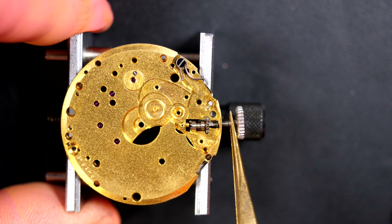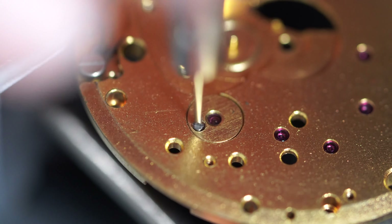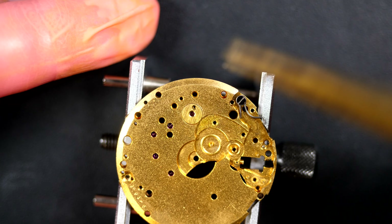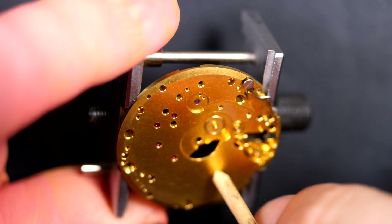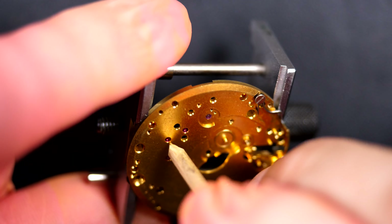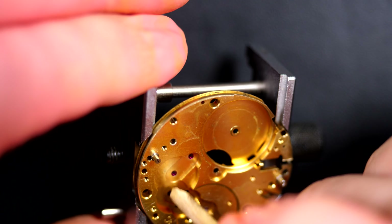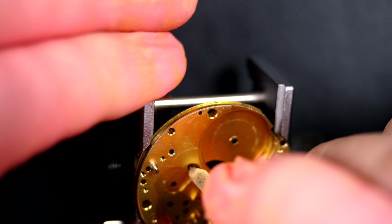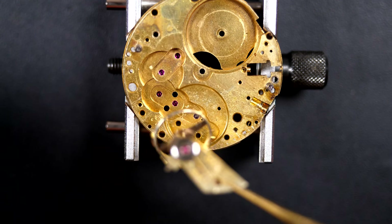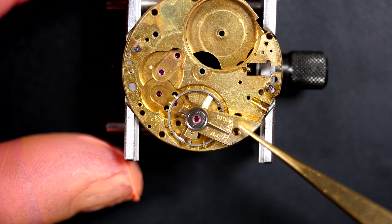The last few parts with the winding stem, which I'm removing right now. Obviously all the parts will get cleaned - we put them in baskets for the cleaning machine, including the jewels for the balance assembly. You'll notice this watch has no shock protection, so it's quite an old watch - shock protection started to appear at the end of the 1940s, so this watch predates that. I'm picking all the jewels to remove any dried-up oil or grease and placing back the balance to keep it safe during cleaning.